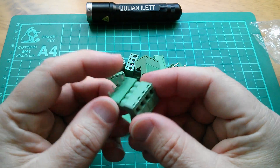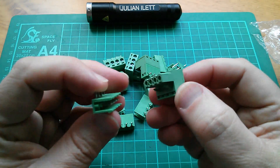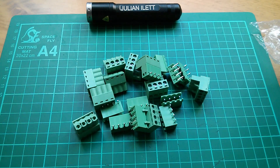Actually, that's not right angle, because the screws are at a right angle, but where you put the wires in is in line with the connectors. That might work quite well, actually. I'll show you what I wanted these for.